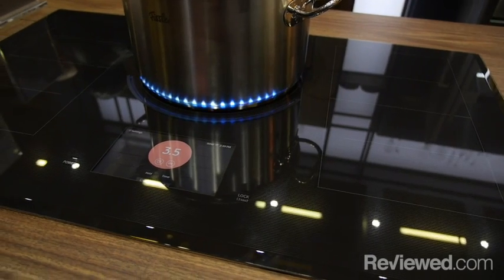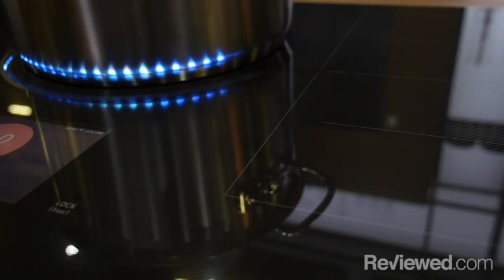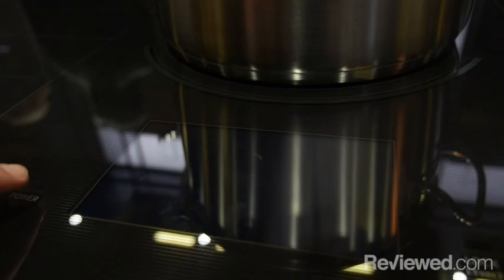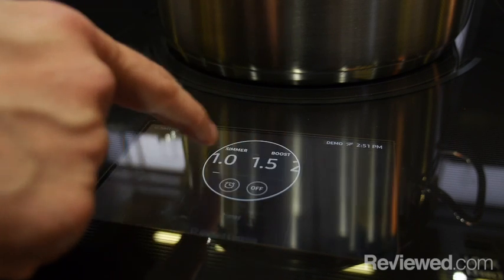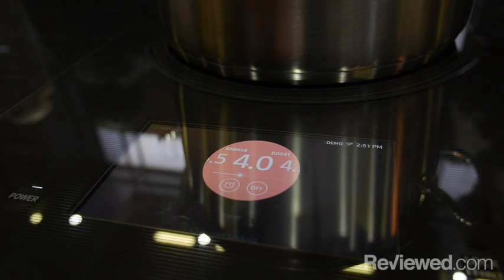Another product we're introducing is our new induction cooktop in 30 and 36-inch sizes. Each one has flexible cooking zones — four cooking zones on each side plus one in the middle. The middle zone features virtual flame technology, a visual indicator that the burner is on, which is a fun consumer touch point.